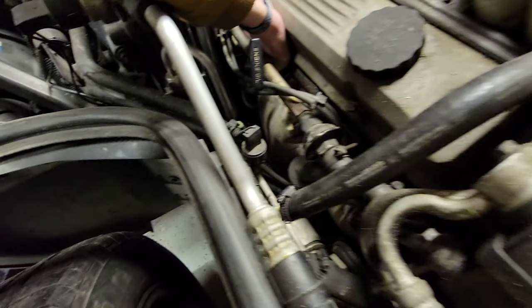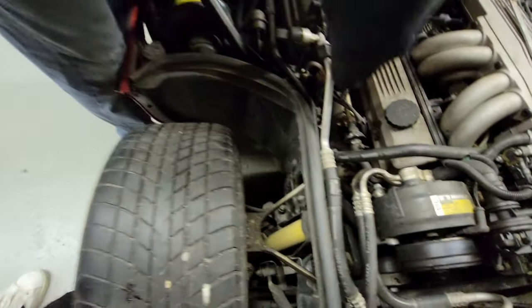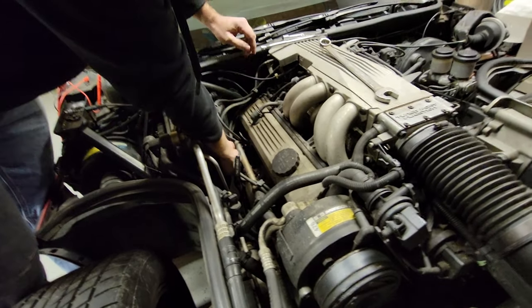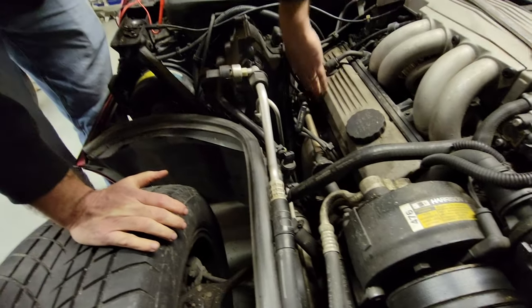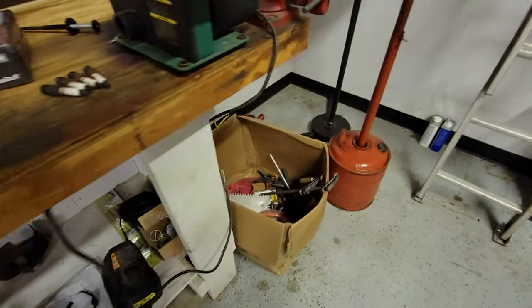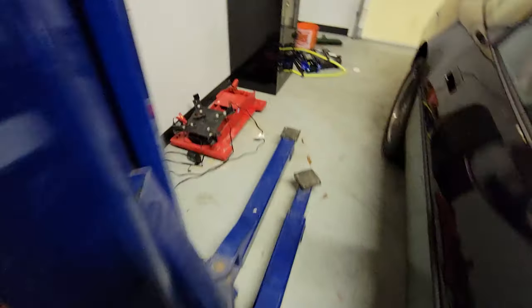Why is there water? Oh — so it can sense how hot the coolant is getting. Got it. I dropped the part about 100 yards down in there — I'm going to have to grab the magnet with the orange handle to fish it out. My meat grabbers are just too big to go in there.